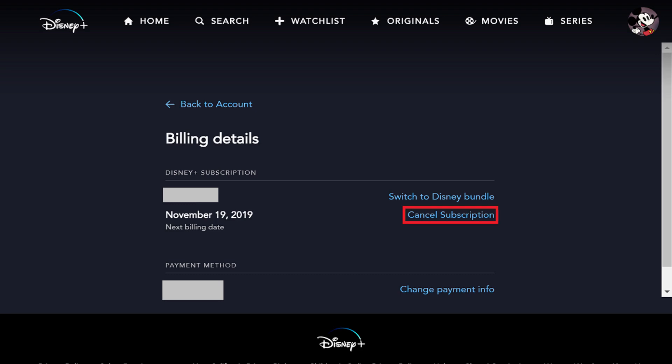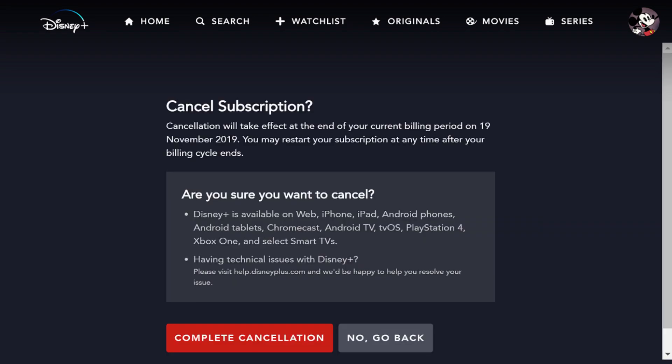Step 3: Click Cancel Subscription. The Cancel Subscription screen appears. You'll be informed when your cancellation will take effect, which should be at the end of your current billing period.